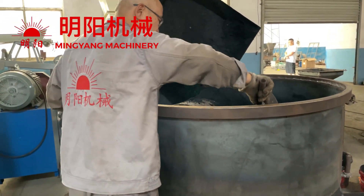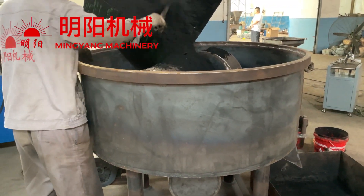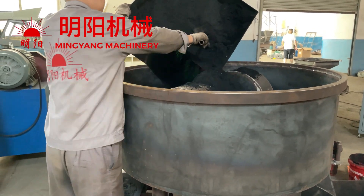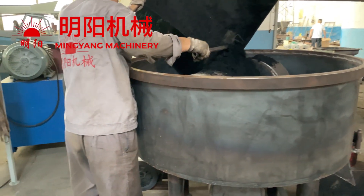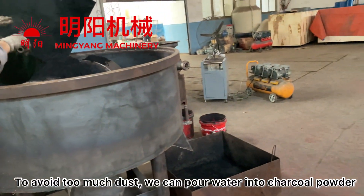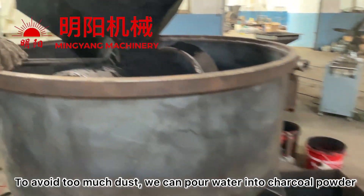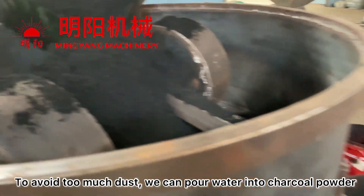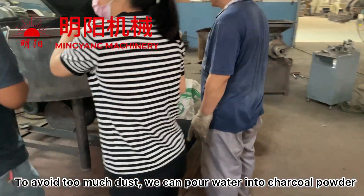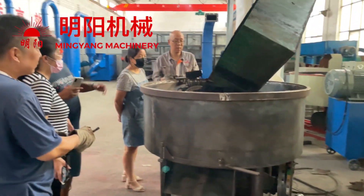This is charcoal powder made of sawdust. The wheel mill mixer — firstly we load in 100 kg charcoal powder to the mixer. To avoid too much dust, we can pour some water into the charcoal powder raw materials, so when we put in the charcoal powder it will not produce so much dust, like in the video.